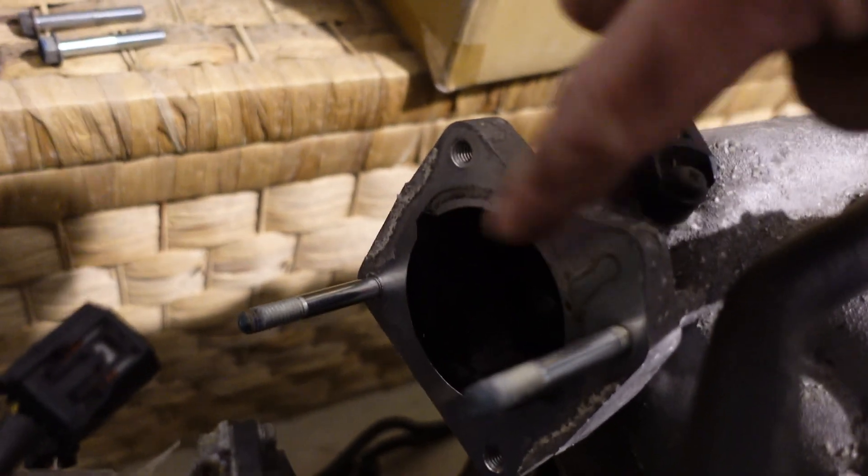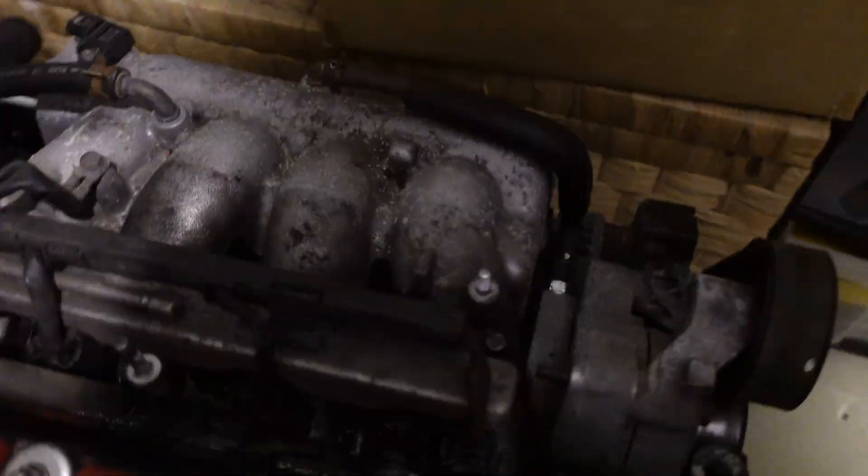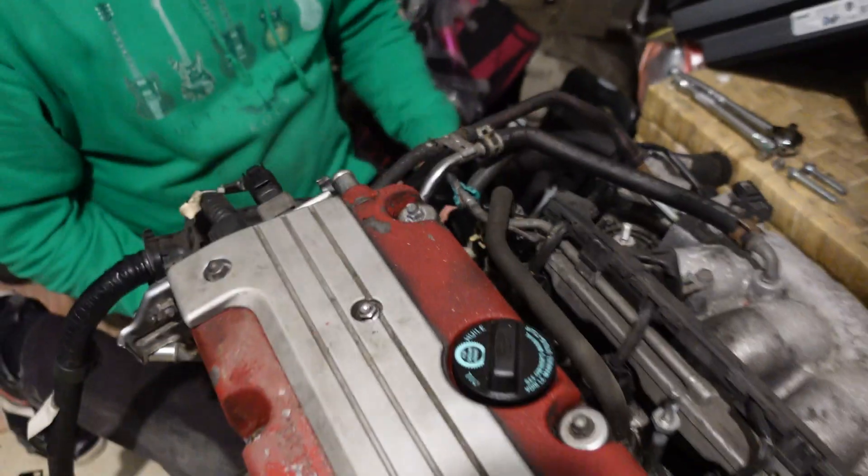I believe we can get an RBC adapter plate to go in there, which will then allow us to fit an EP3 throttle body or a cable 70mm or whatever we want, really. It just depends what I can find and what's cheapest. First injury — you injured yourself already? Bloody hell.